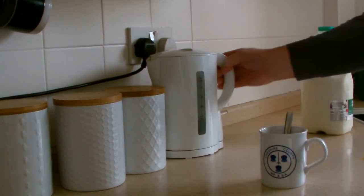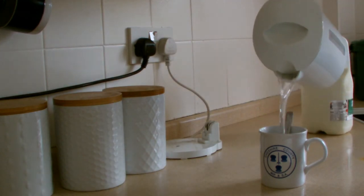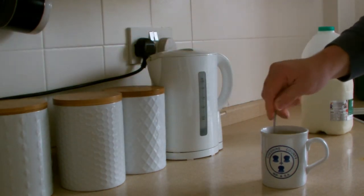Right guys, so you boil your kettle. Put your water in. Give your tea a good stir.